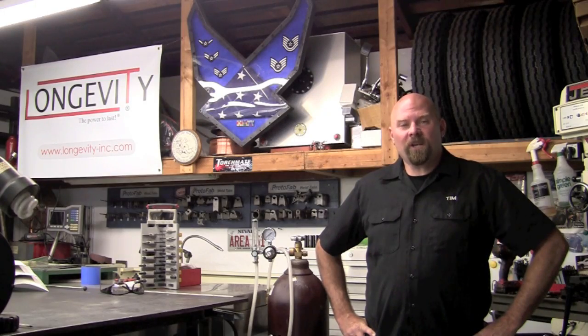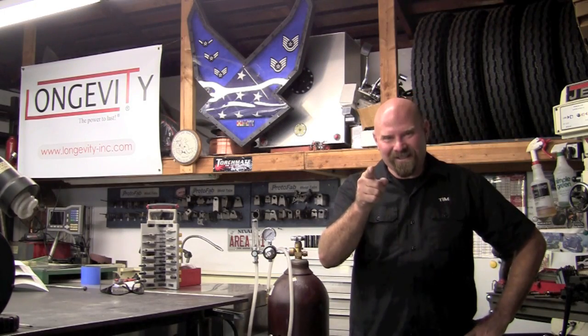Thank you for watching Longevity's Welding Channel. I'm Tim Roble and I'll catch you here next time.